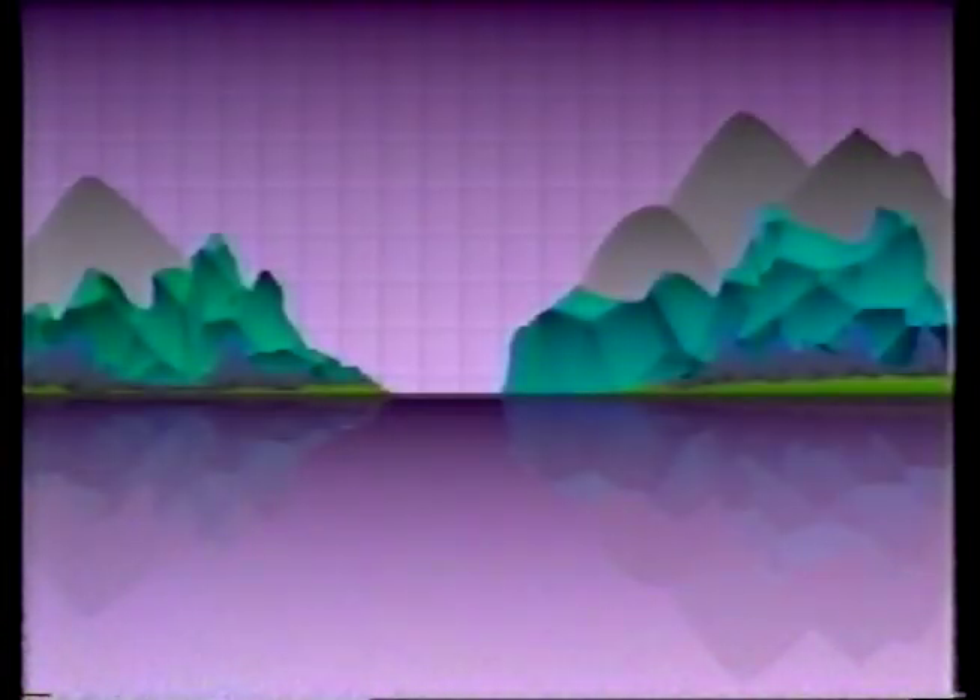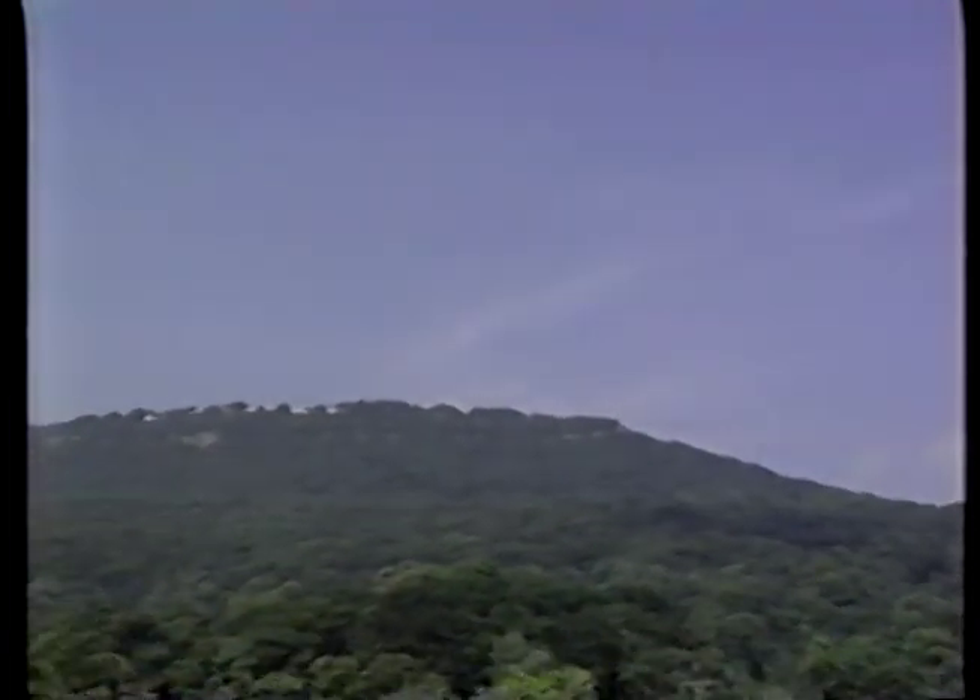Normally, we think of air as being weightless, but actually it does have a weight. Imagine air as blocks piled up on the Earth's surface. This pile of air is exerting a pressure on everything — every rock, every plant, every square inch of your body. You can't feel it, but it's there just the same. So, how much pressure does this pile of air exert?